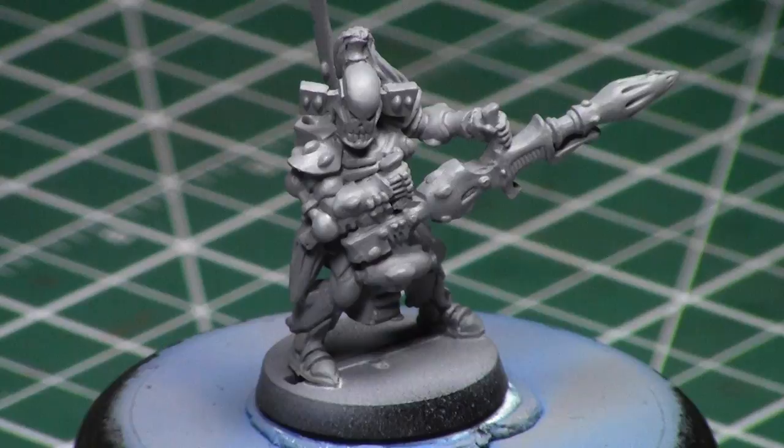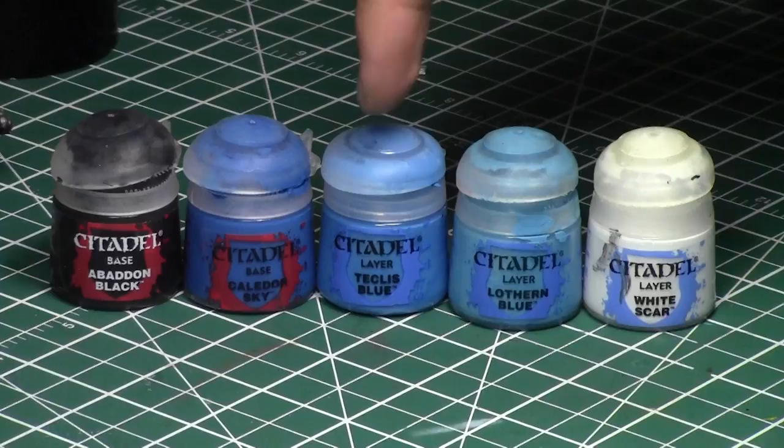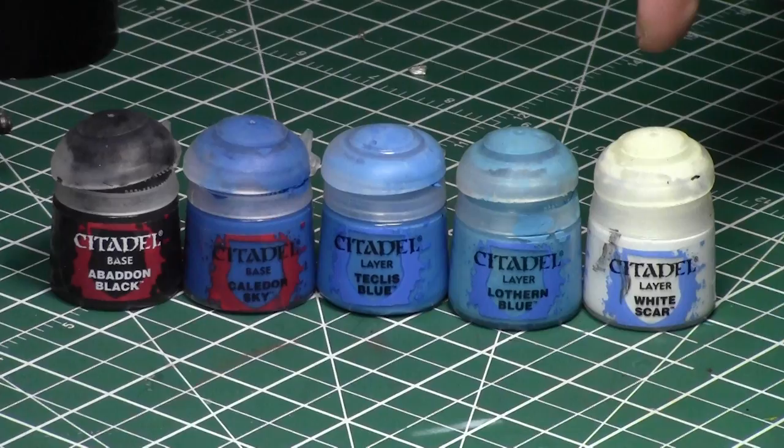First of all, you don't actually have to paint all the gems — choose whichever ones you want and paint those accordingly. Today we'll be using five colors in this gem painting process: Abaddon Black as a base color, followed by Kalidore Sky, Teclis Blue, Lothern Blue, and finally White Scar for the little dots that bring these gems to life.